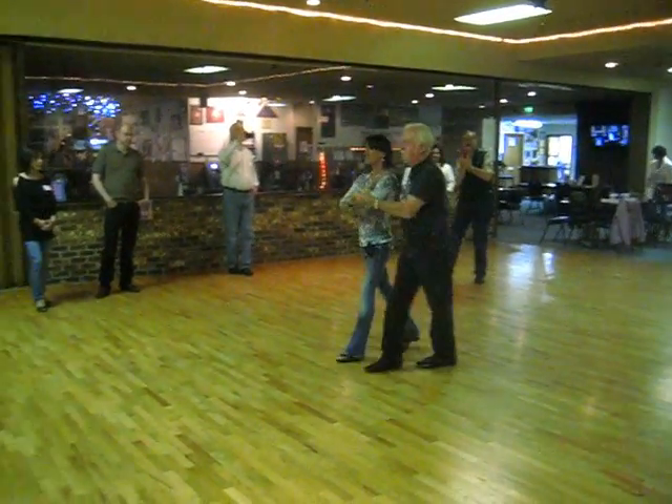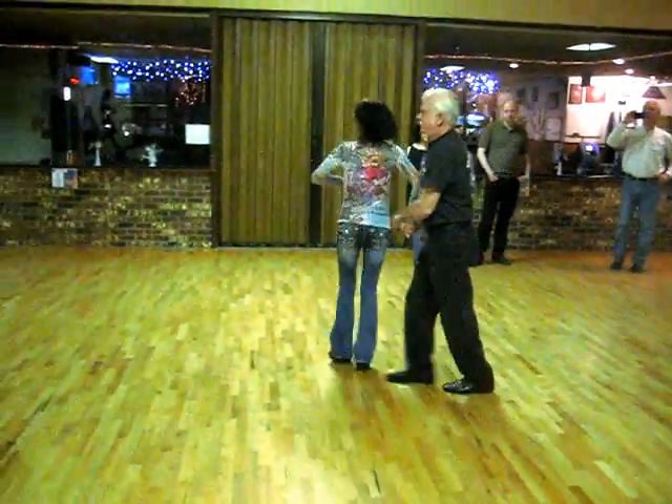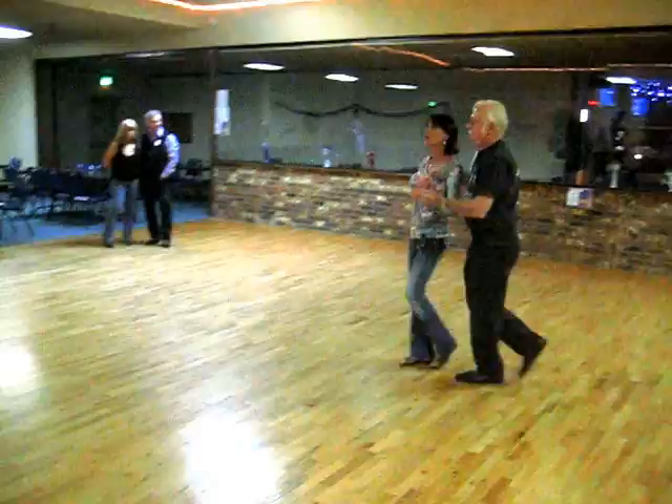Quick, quick, slow, slow. Quick, quick, prep in, out. Hand change, quick, quick, slow. Slow, free spin, quick, quick, slow, slow.